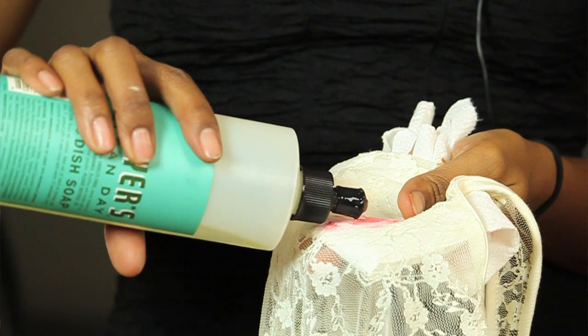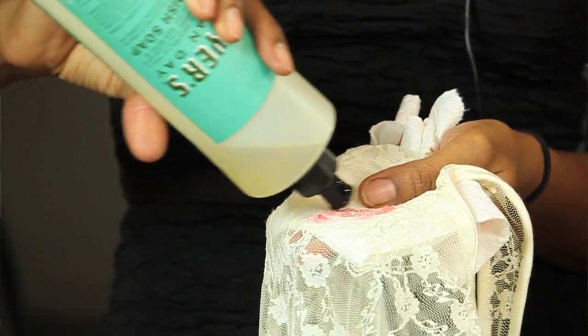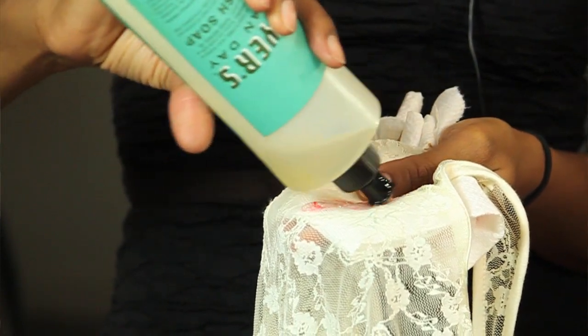So the first thing that you want to do is, you don't want to rub. You want to spray with a pretreater if you have, let that sit for a couple minutes, and then you want to follow up with your soap, making sure that you saturate where your stain is. We're going to let this sit for at least 10 minutes, and this is going to actually give the detergent time to break down all the dyes and all the chemicals and the pigments that are in the lipstick.